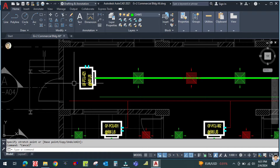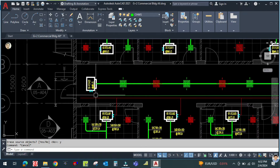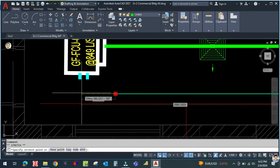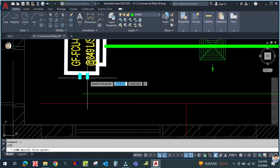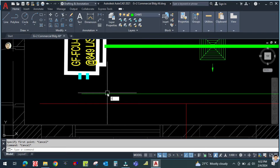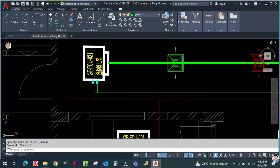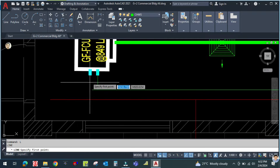You can mirror this FCU because the connection is on this side. I'm going to use the mirror command — type MI. Mirror it and confirm yes, so it's going to be mirrored. Now you can easily connect this one. First create all the routing, then we have to do the pipe sizing.